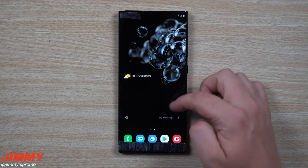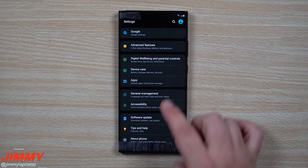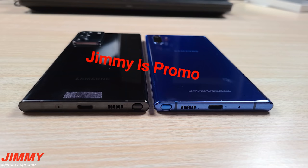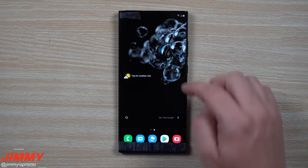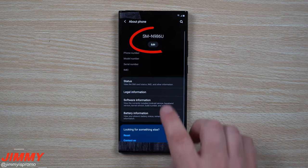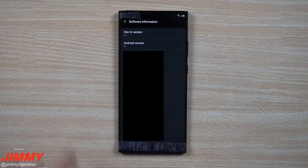We've got a hands-on video of the Samsung Galaxy Note 20 Ultra and I have to say it looks stunning. Jimmy's promo shared photos with us previously and he's now provided a video. He starts off by showing us the phone in use and going through the settings, where he confirms the model number SMN-986U and that his Note 20 is running One UI version 2.5.